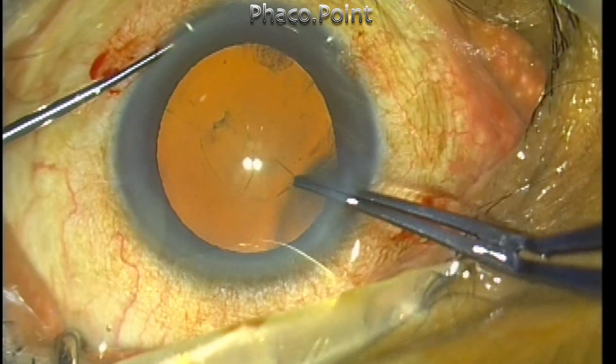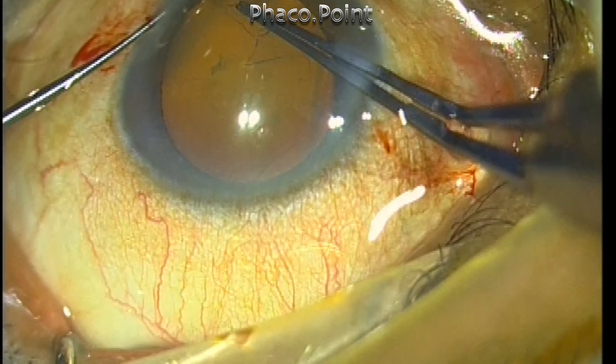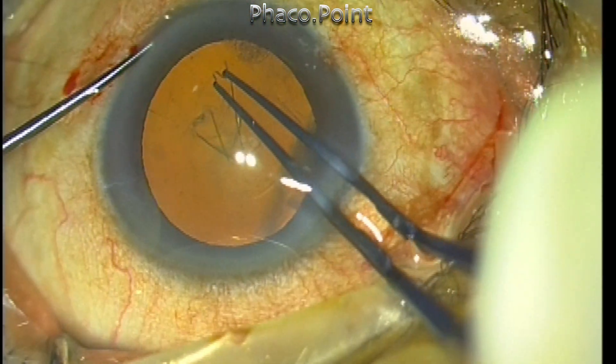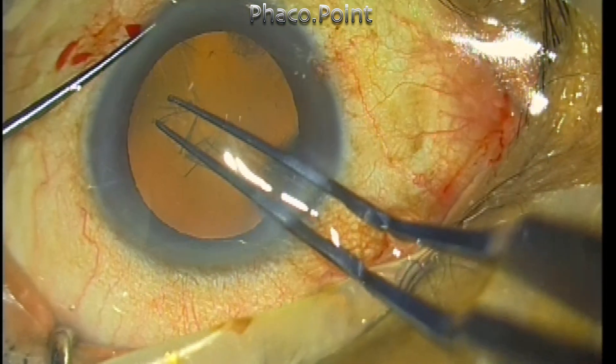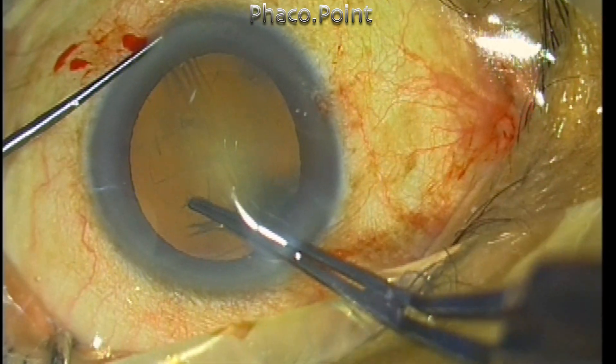The advantage of the corneal pocket incision is that fixation onto the cornea can be done when the patient is being operated under topical anesthesia. The hold is tangential and you don't have to hold the eye with a tooth forceps, which may elicit pain, or a Thornton fixation ring, which may also elicit pain.